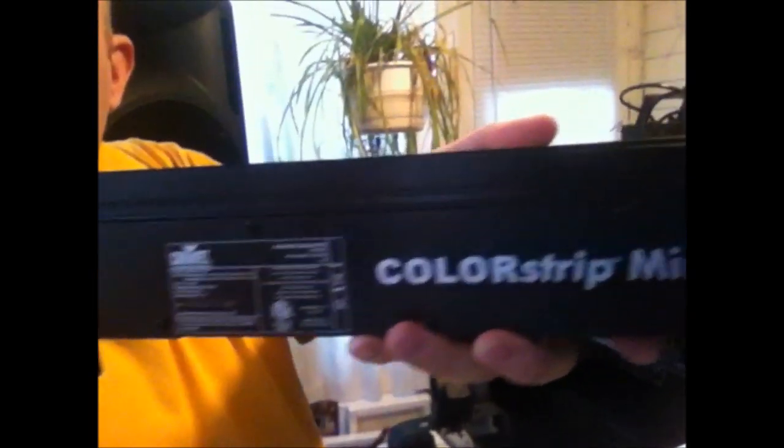Hey guys, Nate here from Soundpros Iowa. I just wanted to show you a few new things we've got going on. Specifically for this video, I want to focus on the Chauvet Colorstrip Mini — here it is right here. I just got three of them from idjnow.com and got a fantastic deal. I wanted to go over some of the features of the Chauvet Colorstrip Mini.